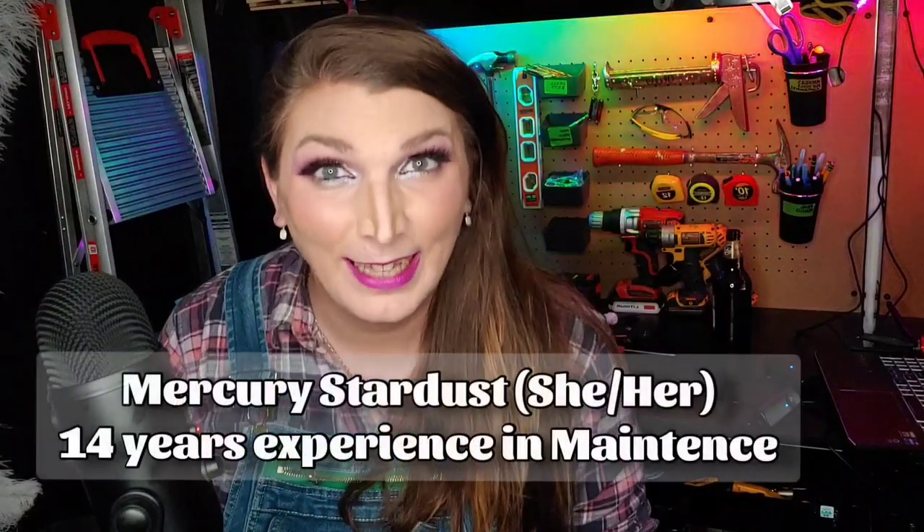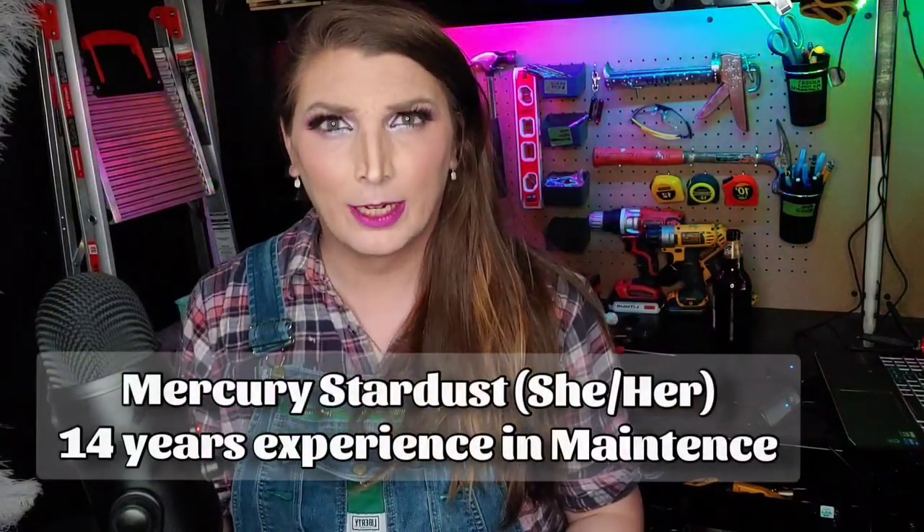Hey guys, gals, and non-binary pals! My name's Mercury and I am the Trans Handyman. Today we're going to talk about how to repair and replace your kitchen faucet spray hose when it has a leak. Let's get our hair up and out of the way so we don't get it dirty, and then let's go make a mess!